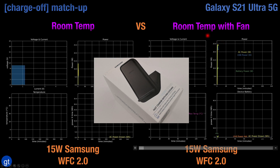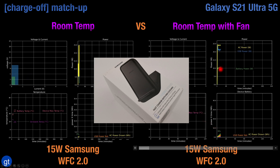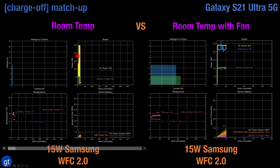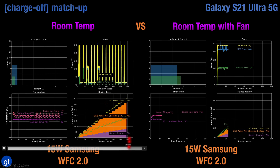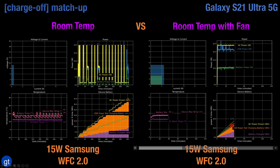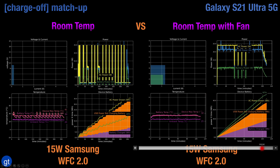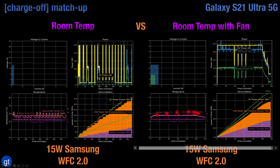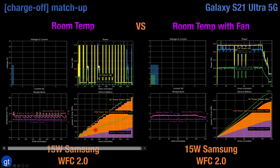Airflow becomes even more important if you want to fast charge your S21 wirelessly using wireless fast charge 2.0. Even with the fan incorporated inside the Samsung 15W chip stand, that is not enough — at room temperature, the fan isn't strong enough to handle the sharp increase in heat, and rapid cool-down periods result in very, very slow charging. But if you can use some additional airflow on your S21 while charging on the chip stand, you can achieve full battery charge in about 110–115 minutes, whereas in that same amount of time without a fan, you only hit closer to about 20% battery charge.